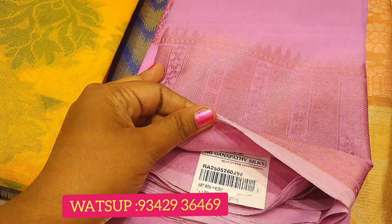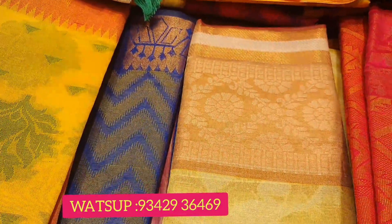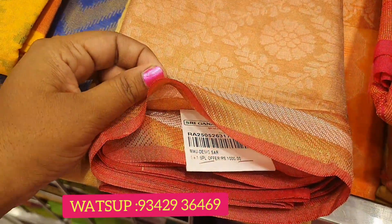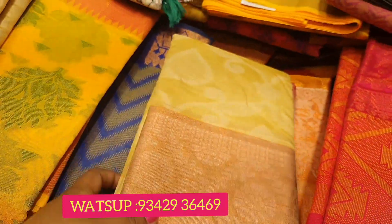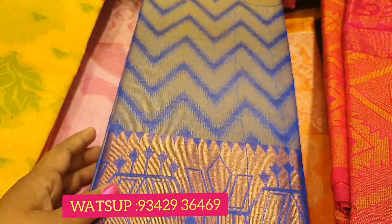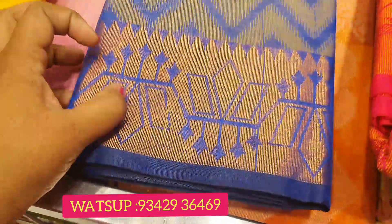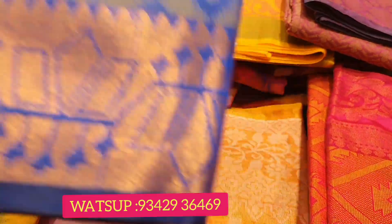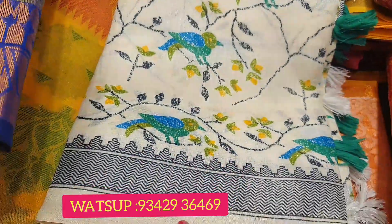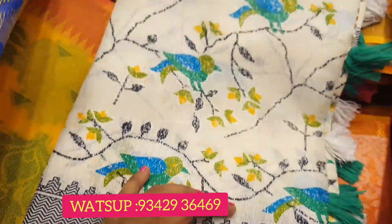Now you can see a color. You can see a combination of super super. You can see a zigzag pattern. $200, $200. This is the one plus one offer. This is the 445.